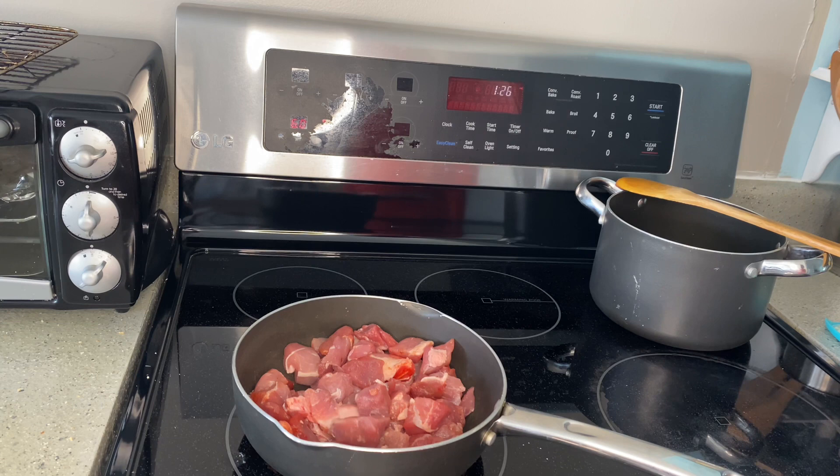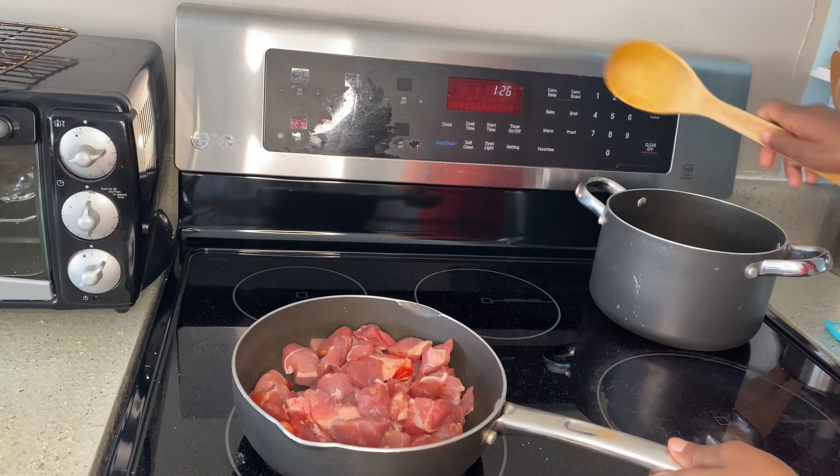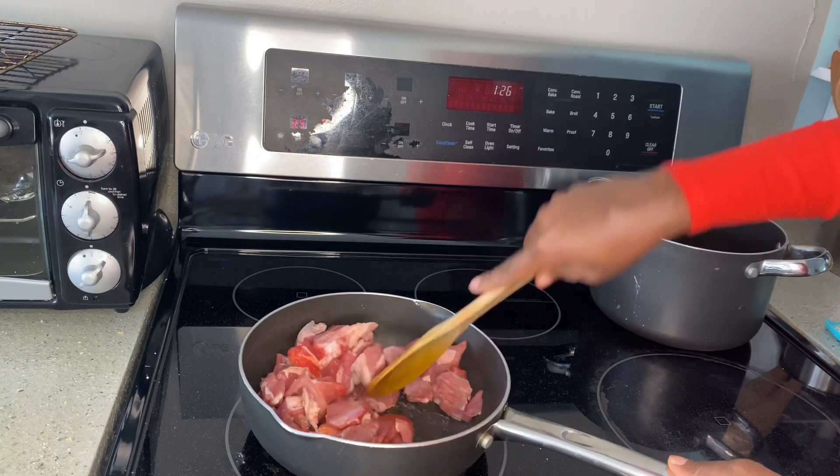While you brown the meat you want to keep the heat very low, so I'm just going to go ahead and lower the heat a little bit. I've lowered it to 3.5 which is low heat, so let me wait for it to get heated up and get brown.